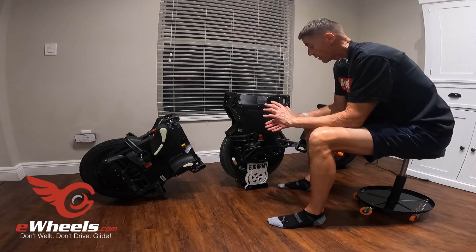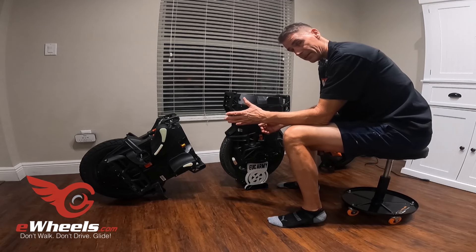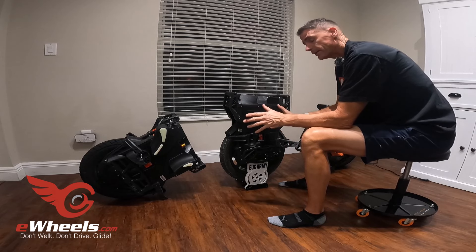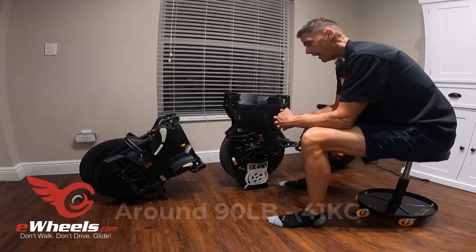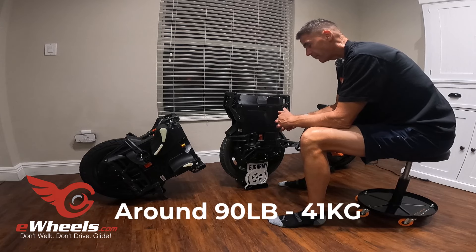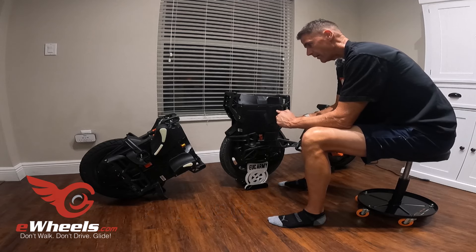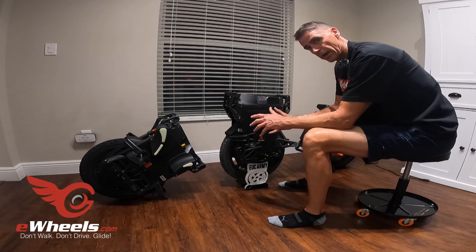The biggest difference is the form factor. The Patton is technically a 16-inch wheel, while the Lynx is technically a 20-inch wheel — so it's bigger. But it weighs almost exactly the same as the Patton, which is hard to believe, but it does weigh about the same. So even though it is a bigger form factor wheel, it still handles well.